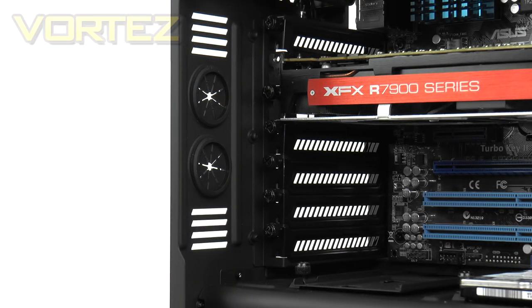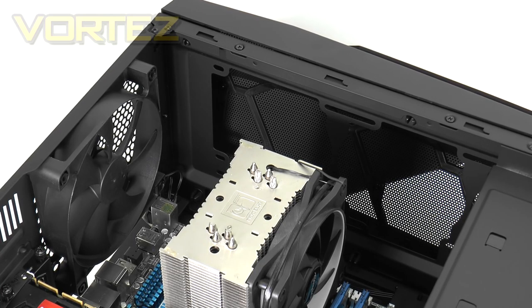Towards the rear of the 450 there are a total of seven PCI covers, each with ventilation for better airflow, also using thumbscrews for convenience. Immediately to the left there are circular rubber grommets. Located above the PCI covers is a 140mm rear exhaust fan — again an FN V2 — responsible for flushing out heat. At the top there are no cooling fans included, but there are mounting holes for two 140mm or three 120mm fans. We'll take a look at radiator support towards the end of the video.